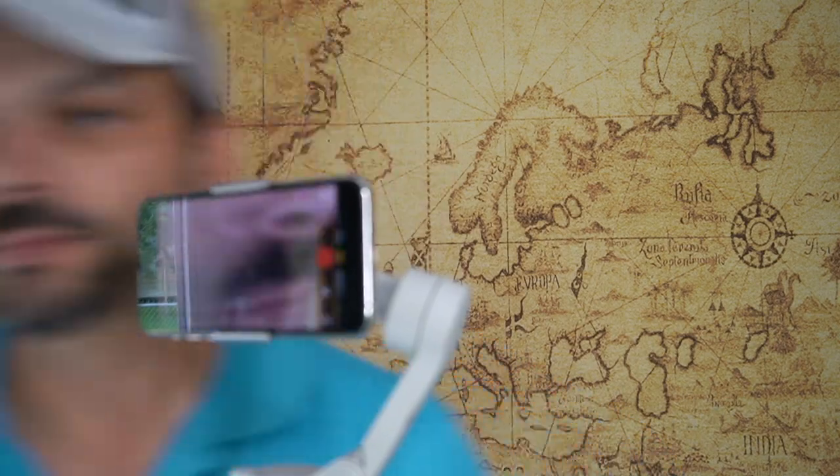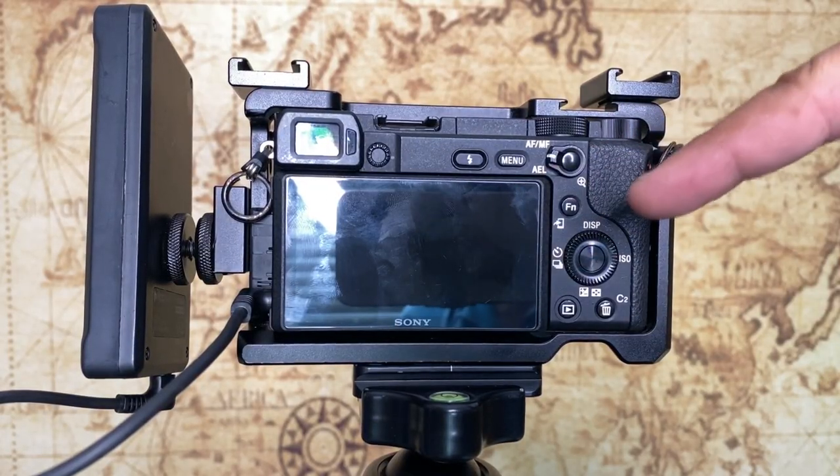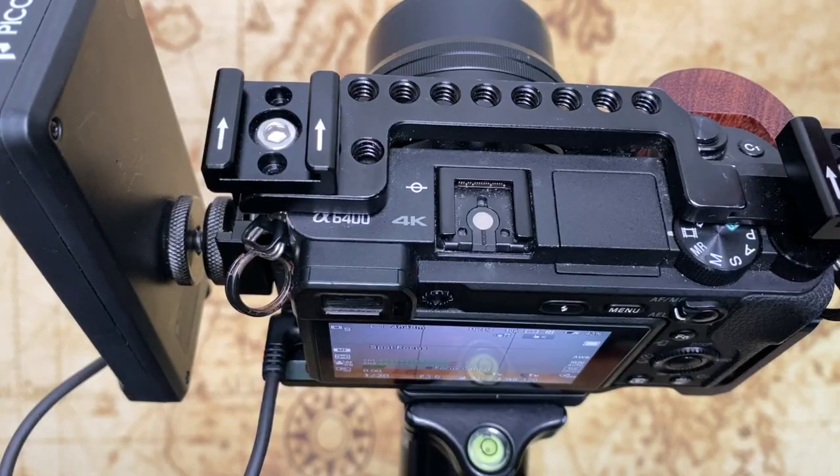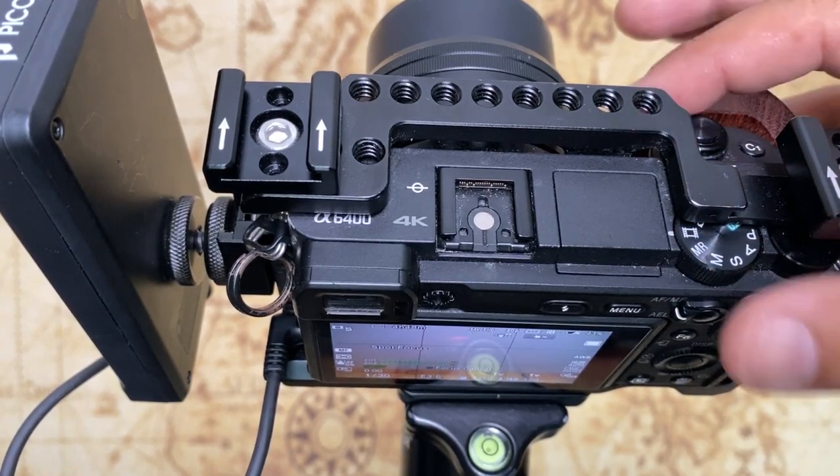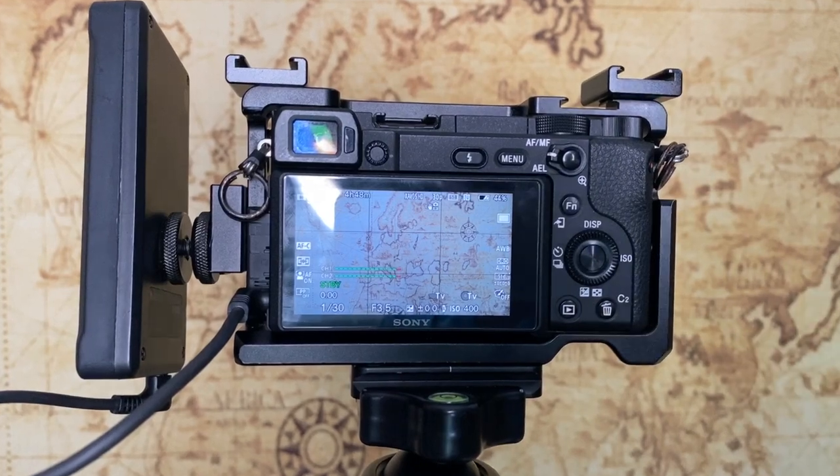What I'm going to do is jump over to my cell phone so I can film the back of the camera. I'll show you some settings quickly and how to set up your camera and get you filming in a few minutes. This is the Sony a6400, and on the top is where your on/off switch is, located by the shutter.